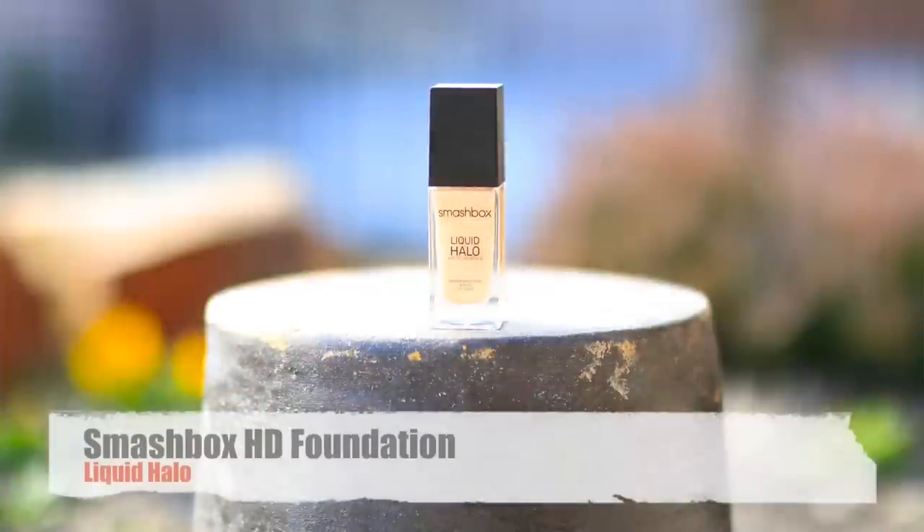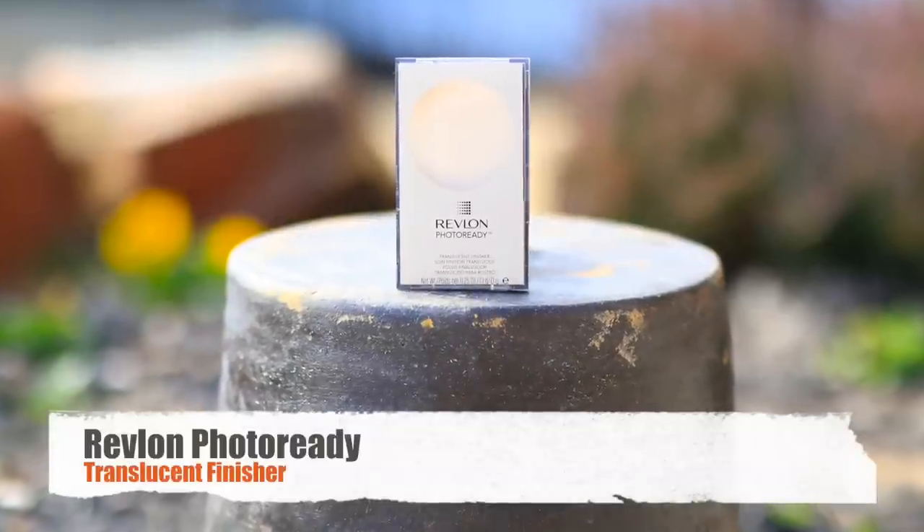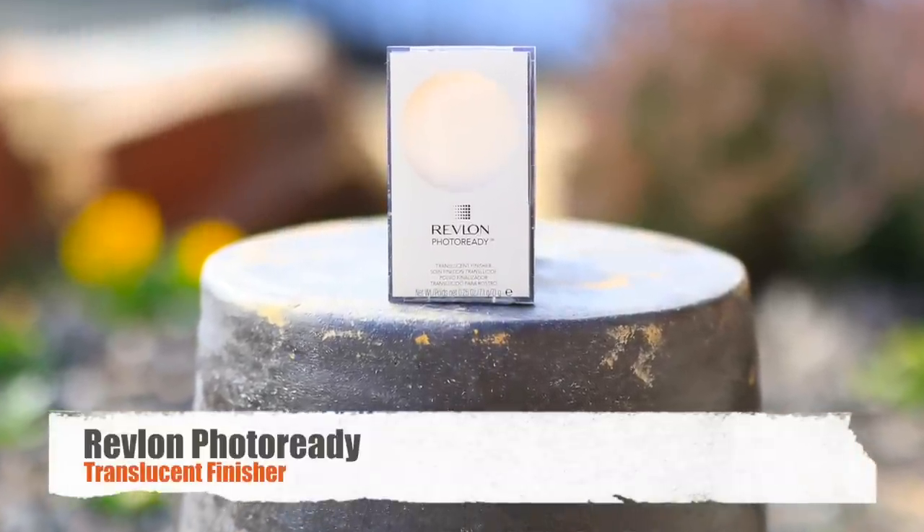Before applying any lipstick, there are two tricks you can use to keep the lipstick lasting all day long. First, take a foundation — preferably the one that you use — and put it on your lips. This helps take away the color from your actual lips and helps you see the true color of the lipstick you're using. Then, apply a layer of powder on top, which helps solidify it and takes away any liquid feeling from the foundation.